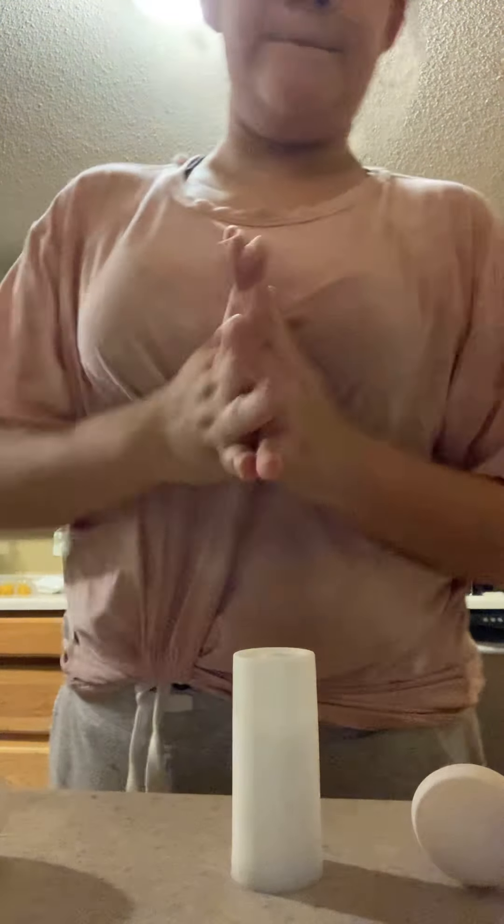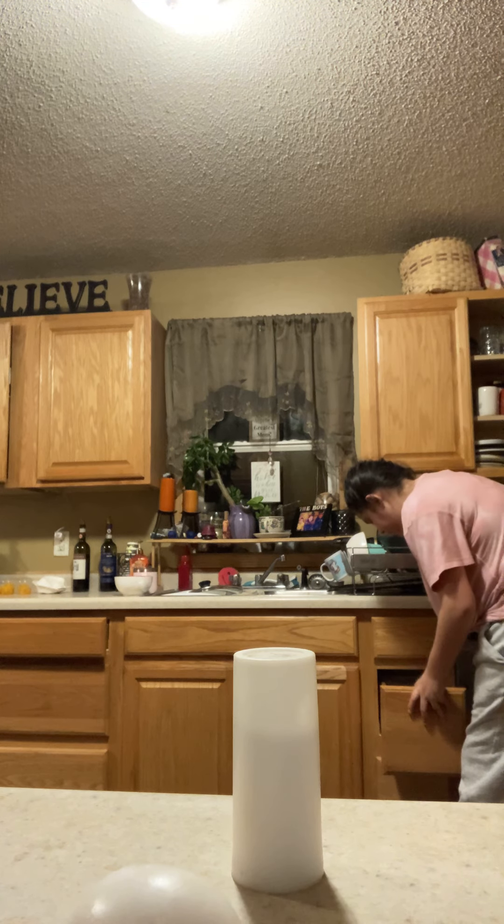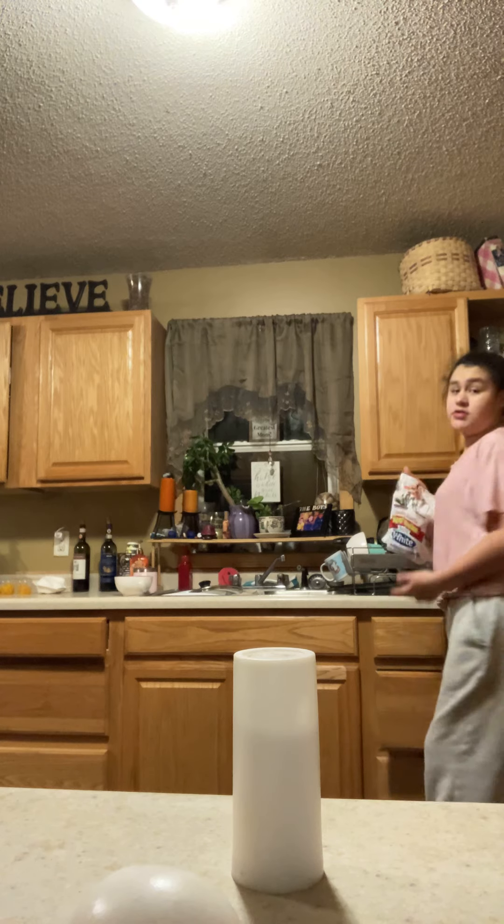Hi guys. I'm gonna show you how to make breakfast for beginners. First you're gonna need two eggs. Let me grab the bread — some bread, any kind of your choice. I'm doing white bread. You're gonna need salt and pepper, a little teeny bit of water, and butter.